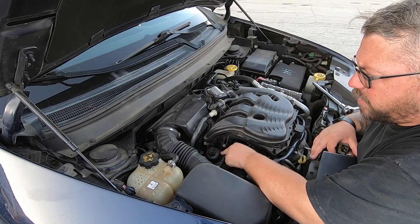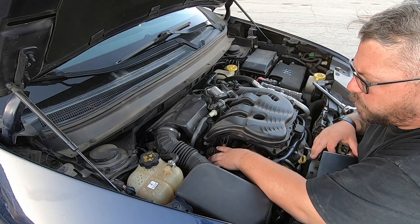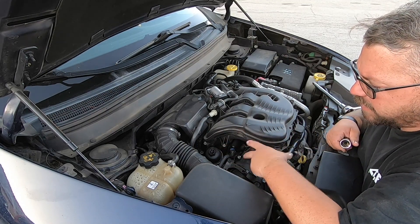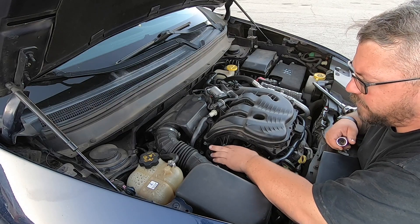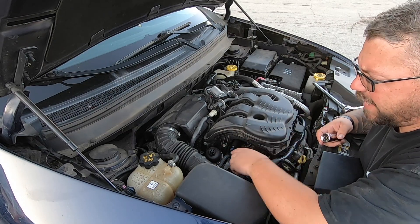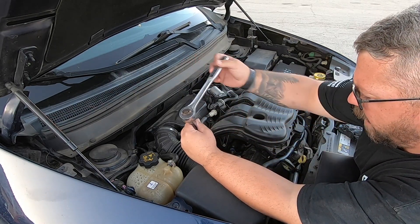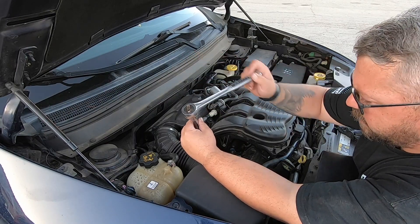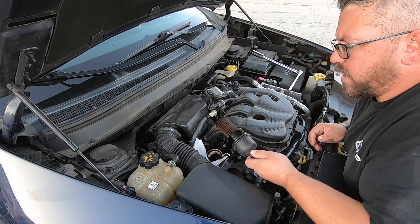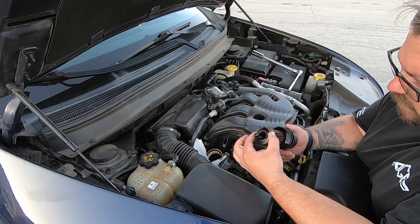Right here is the housing for the oil filter. We're going to go ahead and remove this cap and the filter should be underneath it. I've had to replace this entire housing so I'm not 100% sure if this is going to be the same size across the board, but in my case this is a 24 millimeter. Just slowly unscrew that and there it is with the filter on the inside — look how nasty that looks.